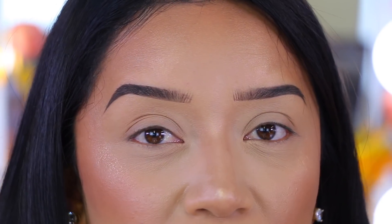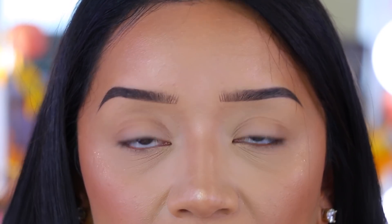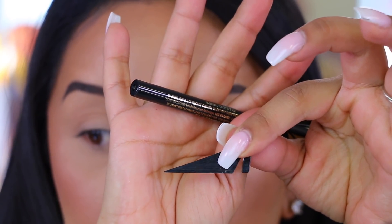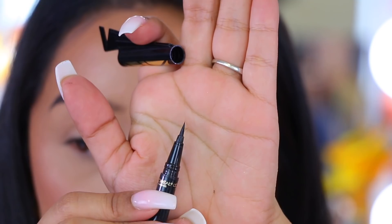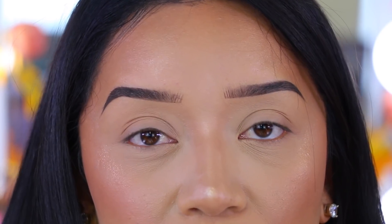Getting more into liquid eyeliners, I'm going to show you guys some of my absolute favorites. The first one is this one by L'Oreal — the Flash Cat Eye, right here. The really cool thing about it is that it comes with a stencil, which is perfect if you need guidance for your eyeliner. If you are a beginner, this one is really good. It is a felt tip, which makes it a lot easier to control and glide onto the eye. It's a really good affordable drugstore eyeliner.